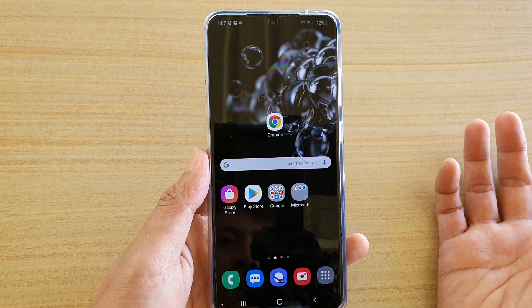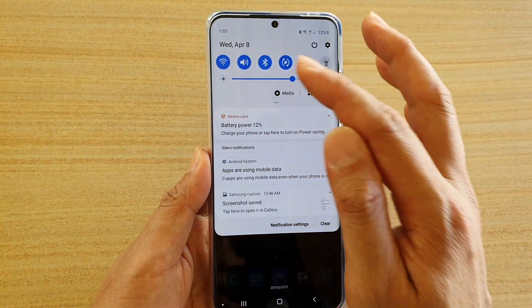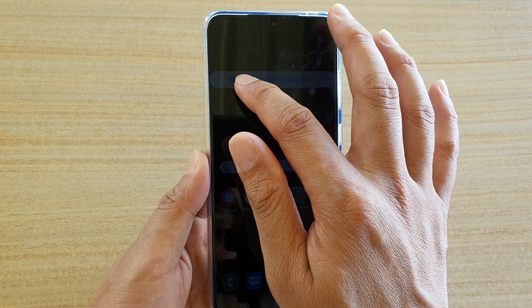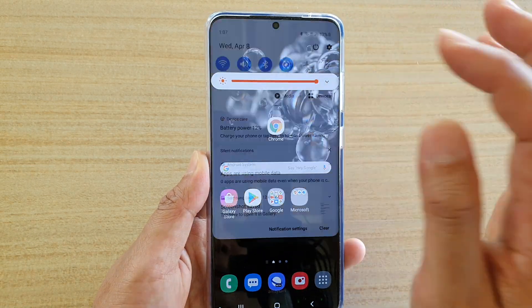There are two ways of doing this. First, you can swipe down at the top and there is a brightness bar right here that you can adjust. As you can see, if I drag it all the way to the left it will be dark, and if I drag it all the way to the right it will be brighter.